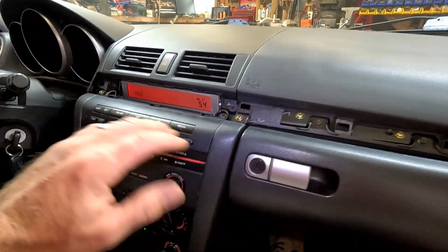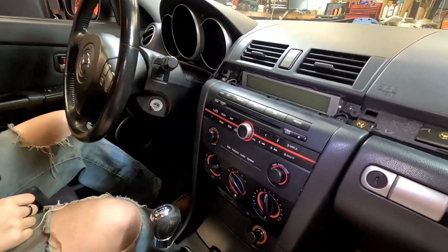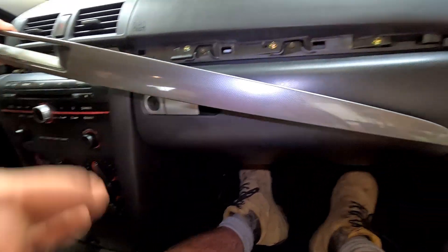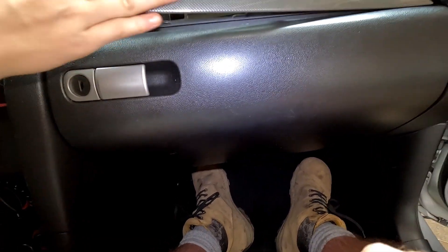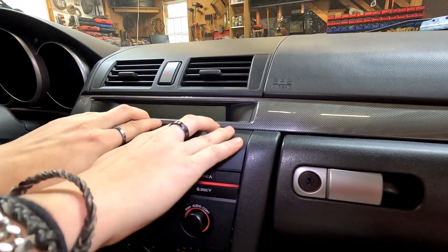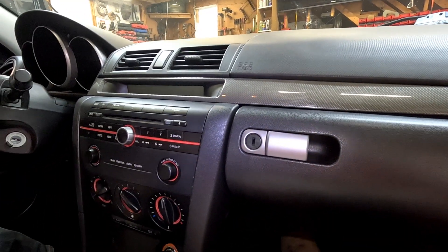All right, everything is up. So let's grab our piece of plastic — this guy is going to go in just like it came out. Tuck this in first. I just got fingerprints all over it. Oops. Bam — look at that, looks factory!